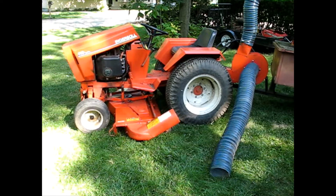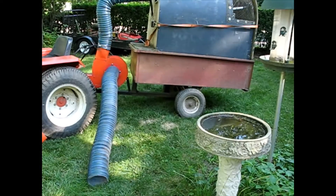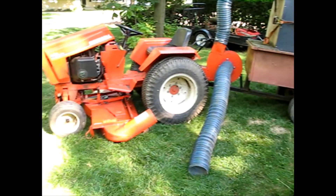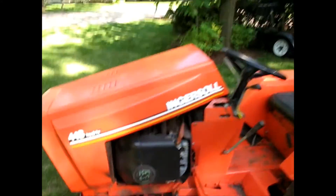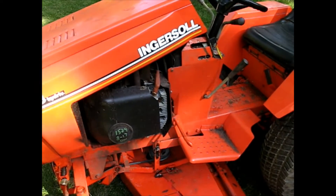I'm back out here with the Case Ingersoll 448 high drive with its bagger and hydraulic leak sucker. And today what I'm going to work on is the power to the headlights.